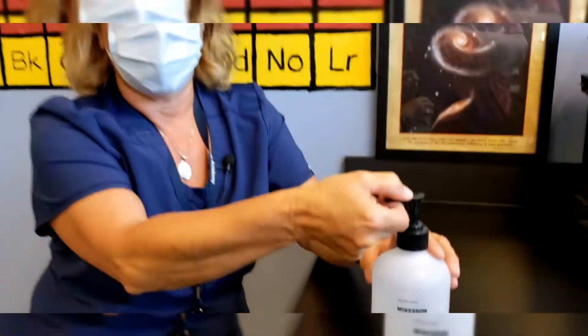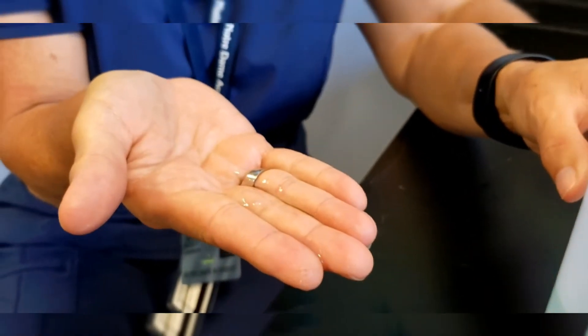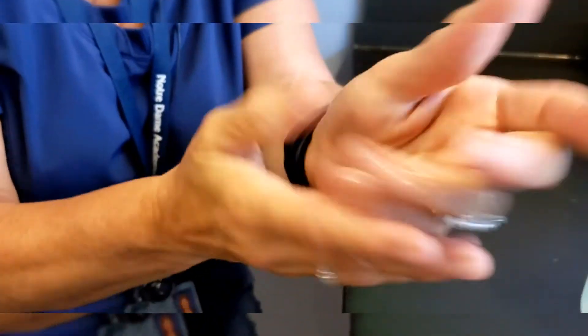So you want to put a decent amount, a good pump of hand sanitizer in your hands. You want to rub them together, getting in between. Get your thumbs — don't forget to get the thumbs in between your fingers — and rub it in until it is dry.